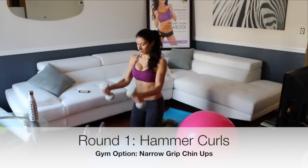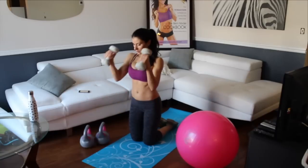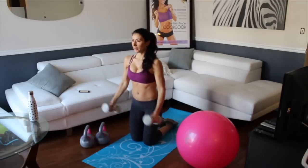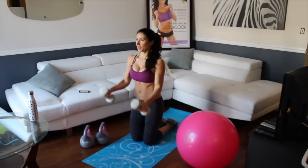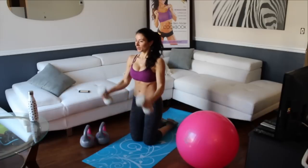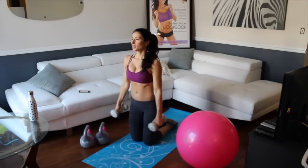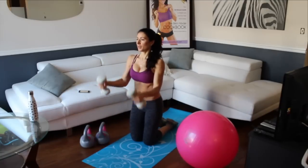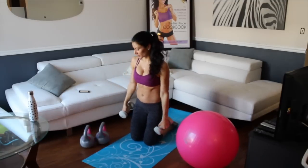For now these are the hammer curls. That's one, two. Really focus when you're doing this exercise on keeping your core tight. You can always work the abs at any time — you don't have to be working them too hard — but just be aware of having a tight core. Up for two, down for two. That was ten.